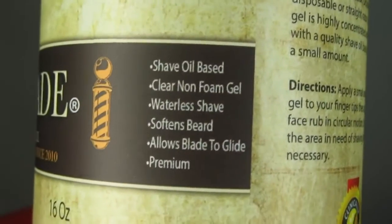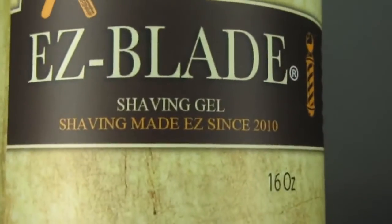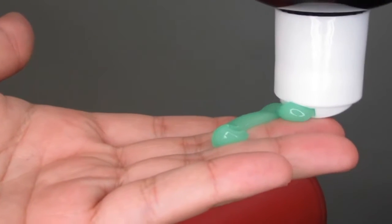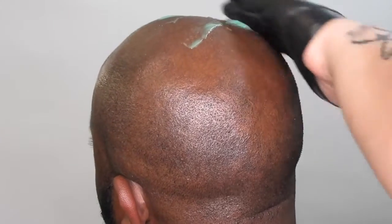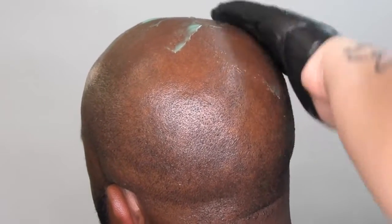This shaving gel claims that you do not need any water, so we are going to do this without the hot towel. One of the things I noticed about this product as soon as I applied it is that a little goes a long way — no need to put a lot of product, because you're just wasting it. You can put it on in circular motions and you will see right away how easily it spreads out.